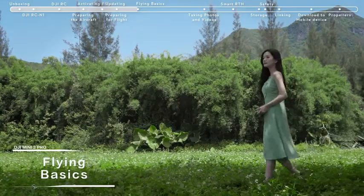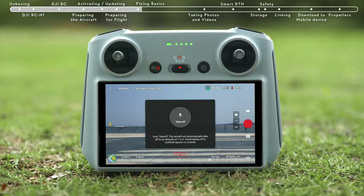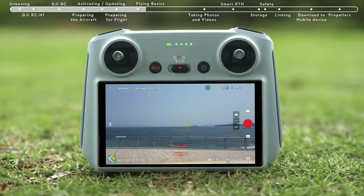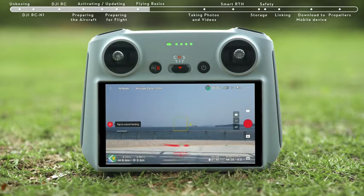Flying Basics. Before flying, choose an open, obstacle-free area. Tap the Takeoff icon on the left and press and hold the prompt icon to enable Auto Takeoff. After takeoff, the icon will change to Auto Landing. Tap the Auto Landing icon on the left and hold to make the aircraft land automatically.